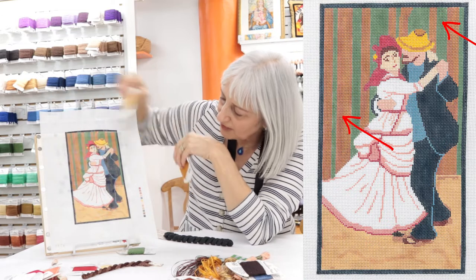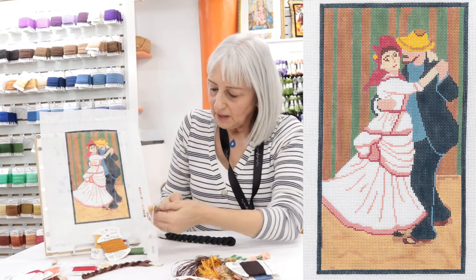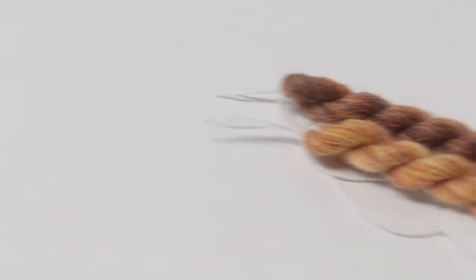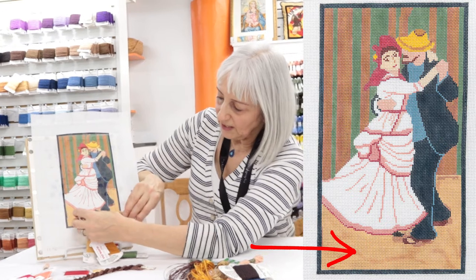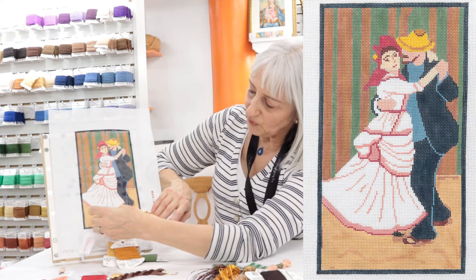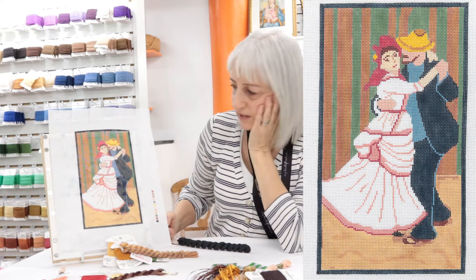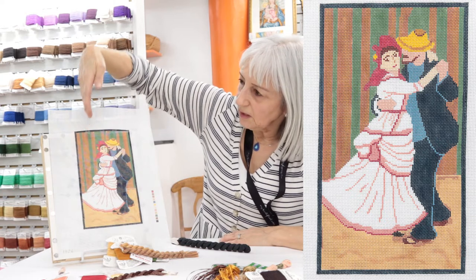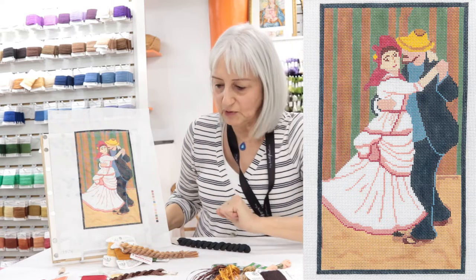There is a light stripe down there — you probably can't see it too well on the video but it's there. For the floor I chose Burmilana. Now Burmilana is one of those threads that people turn their noses up at, but I love it because it has great texture and you can make it work with the colours — see how pretty that looks. For this I would envision doing a horizontal brick stitch. For the background threads I'd see doing a vertical cashmere, picking out these blocks in a cashmere stitch — I think that would be really pretty.